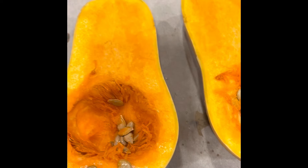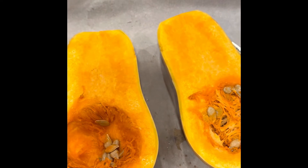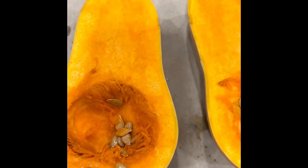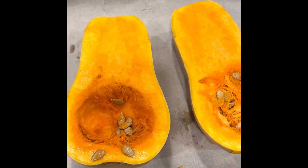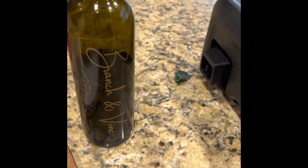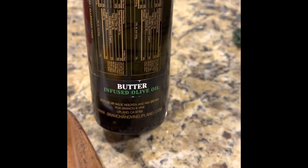This recipe calls for some onions and dried peppers, which I sautéed a little bit in a skillet, and I'm going to put them in the oven with the butternut squash to roast for about an hour, probably at 350 to 375. I also have a butter-infused olive oil that I bought a while back, and I'm going to put that on the butternut squash as well as the vegetables.